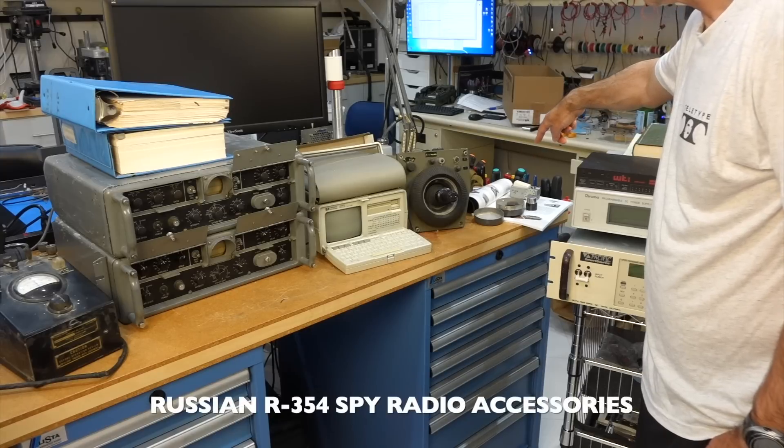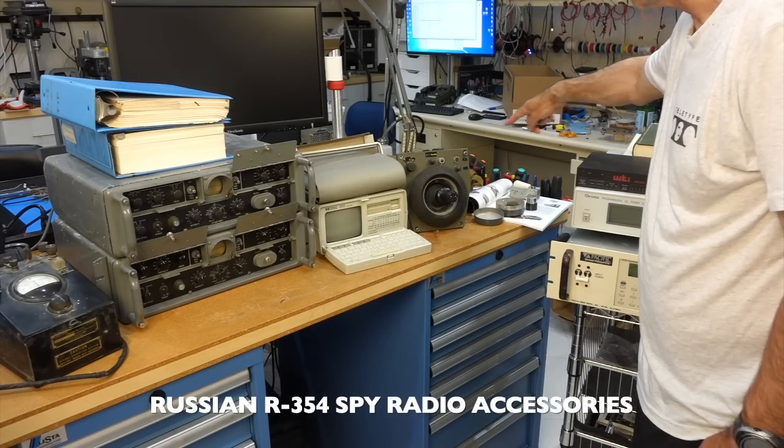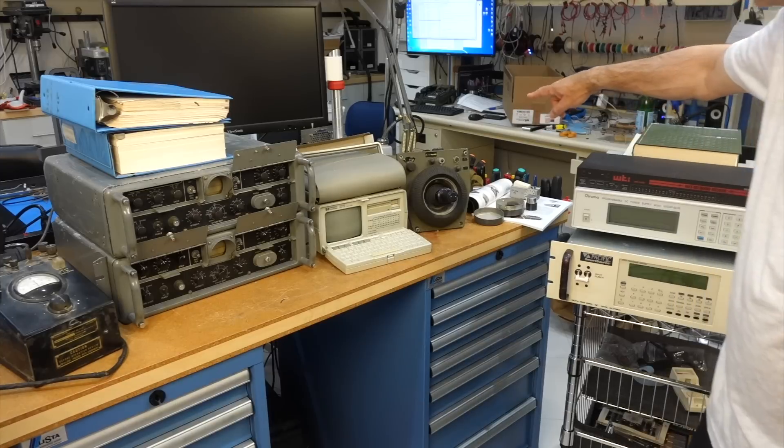Here, something very interesting — it's from a Russian spy radio. It's all the accessories, and we'll look at this in more detail.